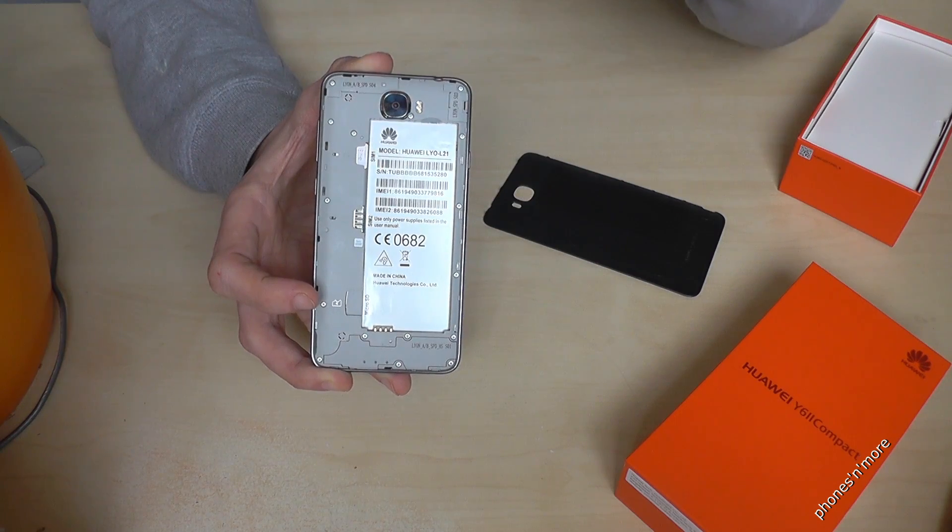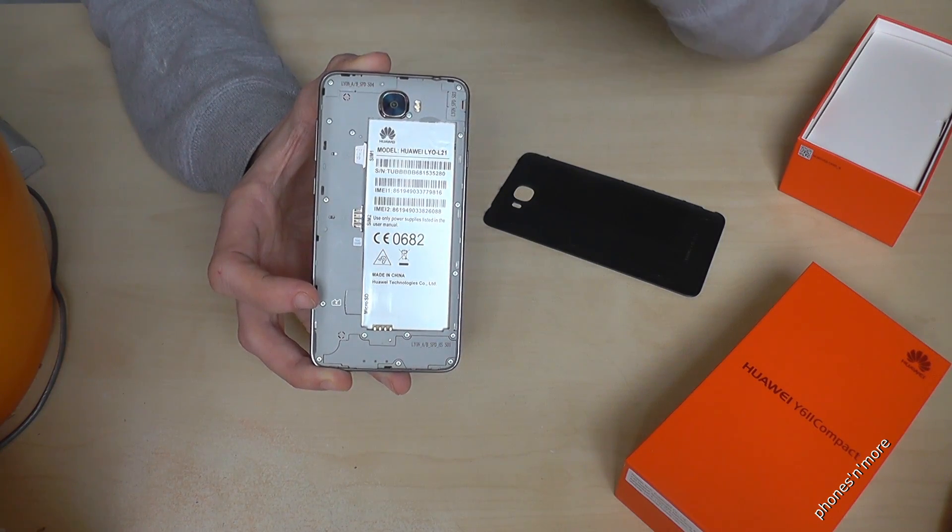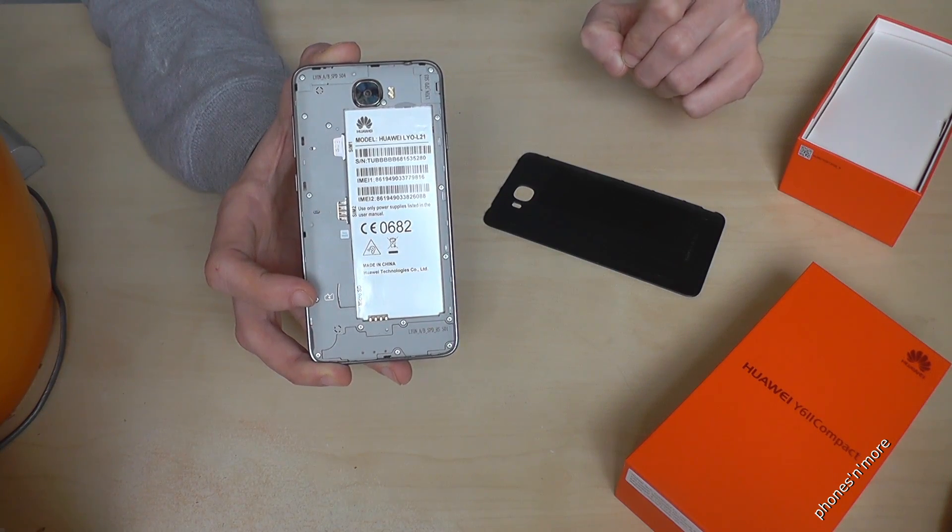If you use, like me, a nano SIM card with an adapter, be careful that it's really inserted properly. And yeah, that's it.